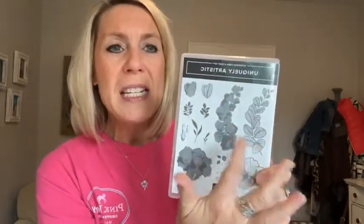We are playing with the Uniquely Artistic Stamp Set today on Facebook Live. I'm going to make two beautiful projects with this stamp set. It's kind of a two-step stamping type of stamp set — for example, you might stamp the detail and then do a watercolor wash over top of it. Just a beautiful stamp set.